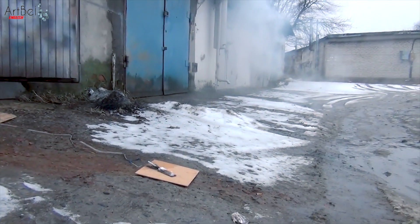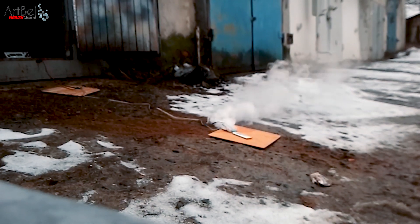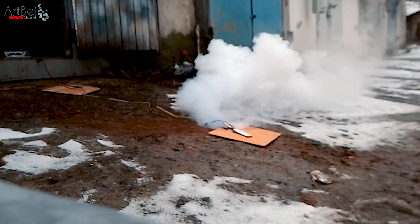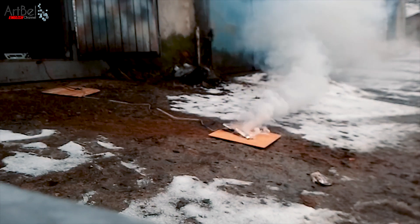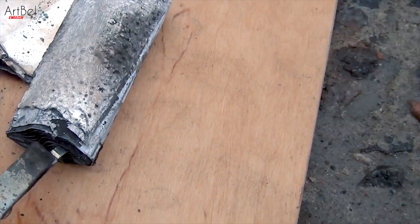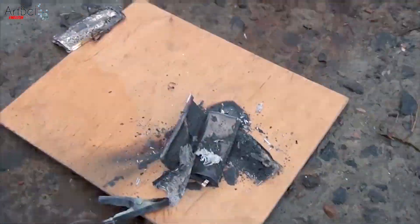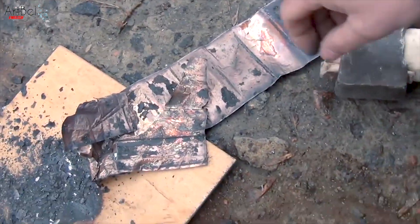It's a pity there was no explosion. The battery is already cold. Let's now see what it consists of — it consists of two such films.